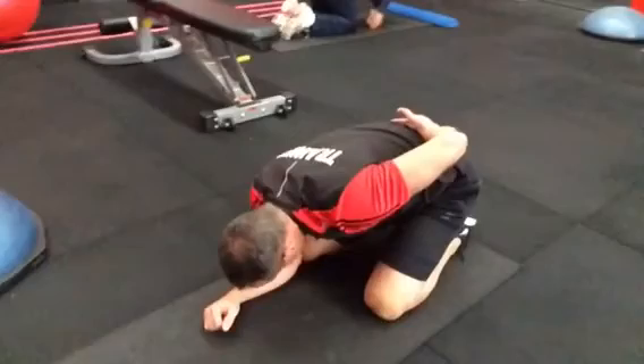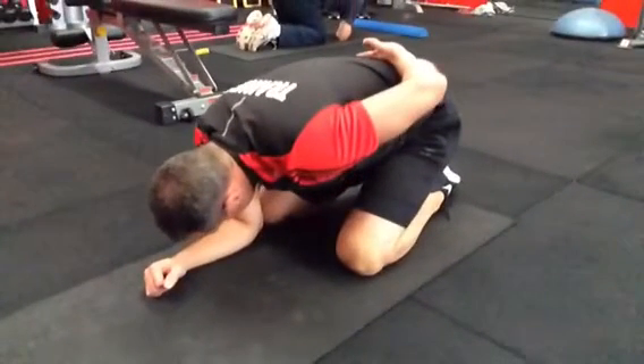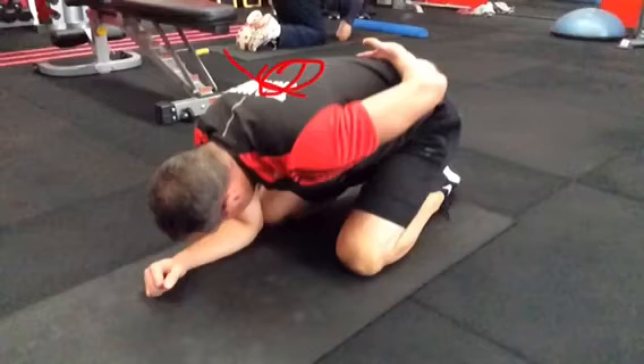It's a great drill to really encourage that area to get its twisting and turning, because a lot of people it just gets locked down and doesn't do the work that it should do — hence they get shoulder and neck pain. Alright, so that's a good drill. Stay tuned and I'll show you another one.